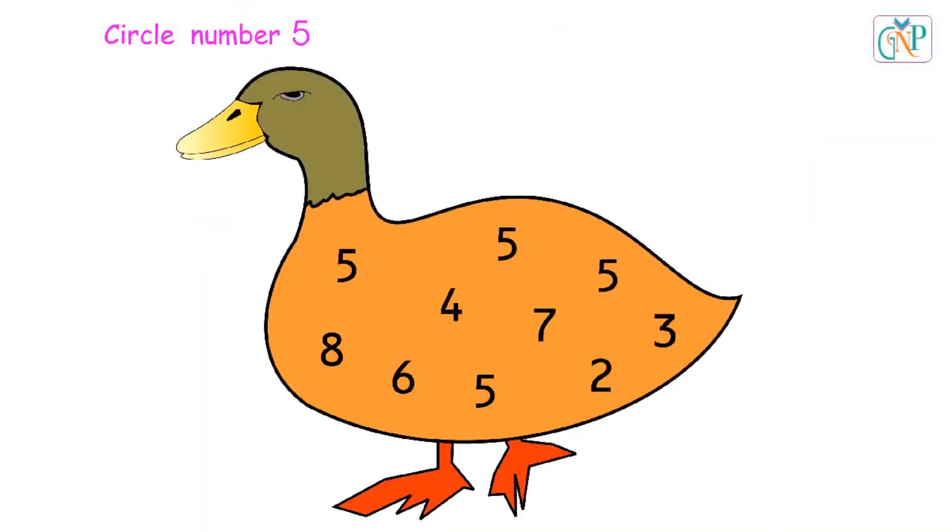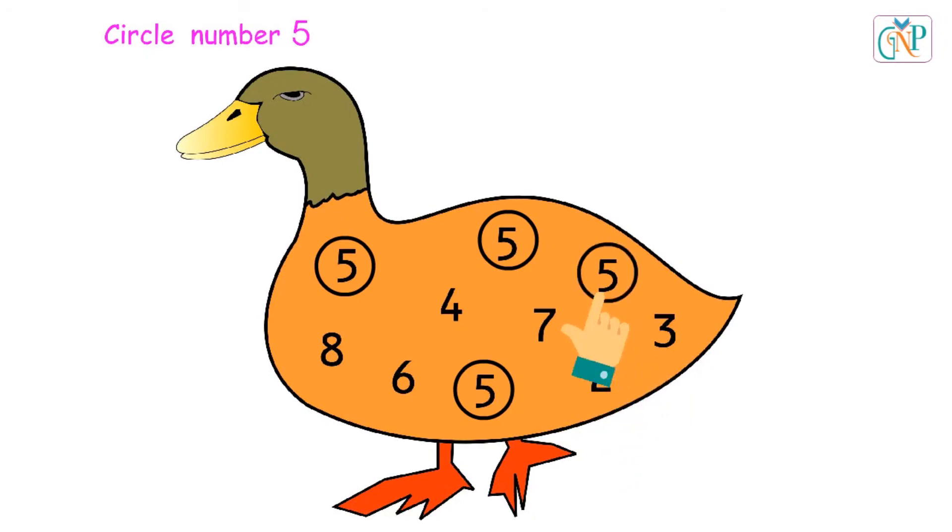Circle number 5 in the picture. Good. Yes. Very good.